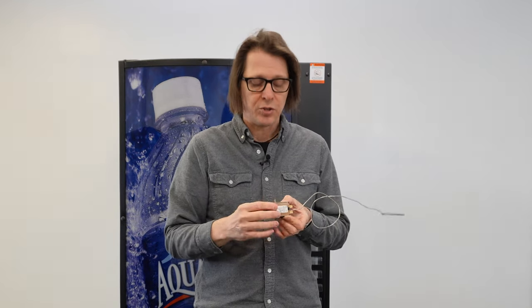Let me briefly explain what a thermostat or a cold control is inside of your drink vending machine and why you might need to replace it. This is a typical manual-style thermostat. We've got the dial on the front where you can adjust the temperature. You've got your contact points, which reside inside this box. And this probe here, also known as a capillary tube, is filled with a gas that reacts to the temperature inside the machine.